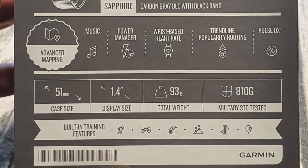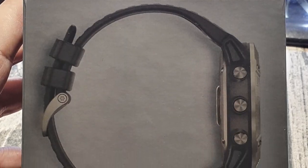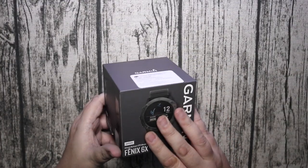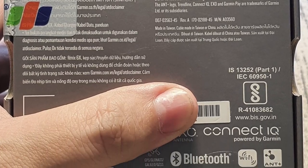As you can see here, 93 grams, 51 millimeters, so it's a nice big size dial so you can view your maps and things on here when you're using it for golf. And on the bottom it's got a few more details there.